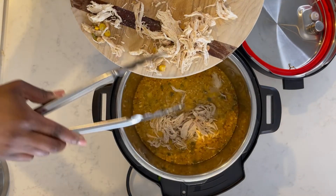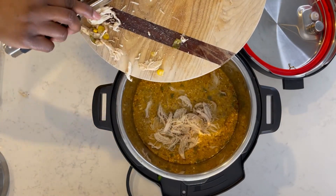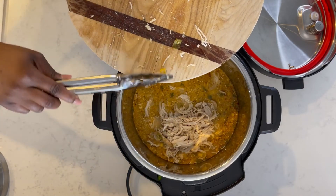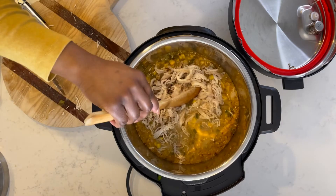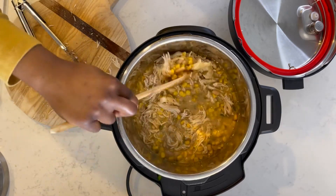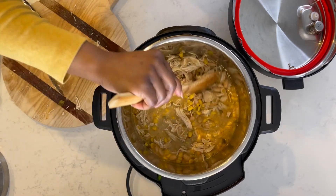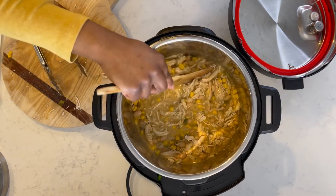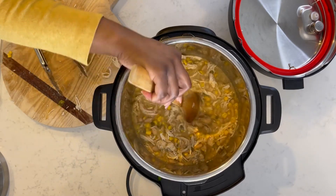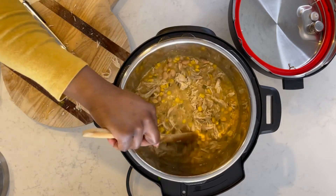Once your chicken is shredded to your liking, go ahead and dump it back into the Instant Pot and stir it around with the rest of your chili. While you're stirring, make sure all that cream cheese is melted as well. If for whatever reason it's not, just keep stirring until it's fully melted into the chili.